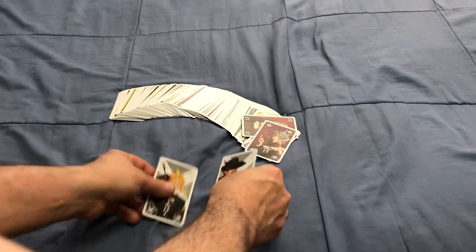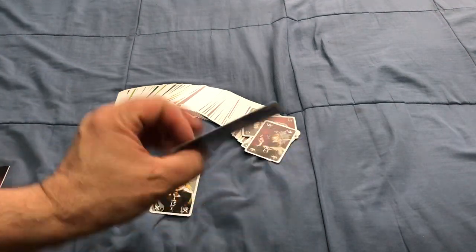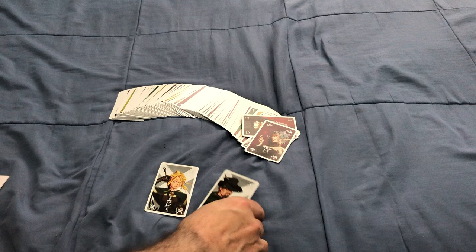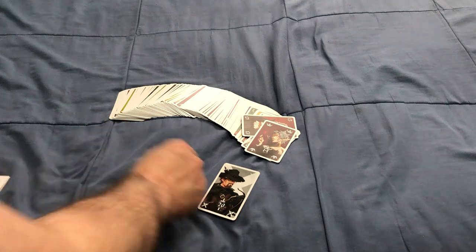Then you have these 2 cards — these are the Vampire Hunters. This one is 15 or negative 15 points, and this one is negative 20. They are double-sided, so you're always going to know who has those cards. If you're playing 3 to 5 players you will use both; if you're playing 6 or more, you will only use the 20.